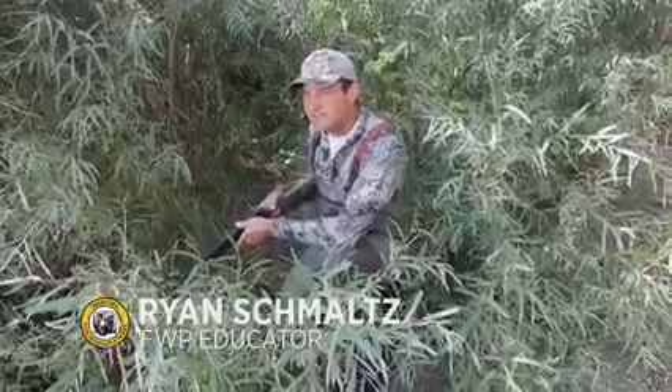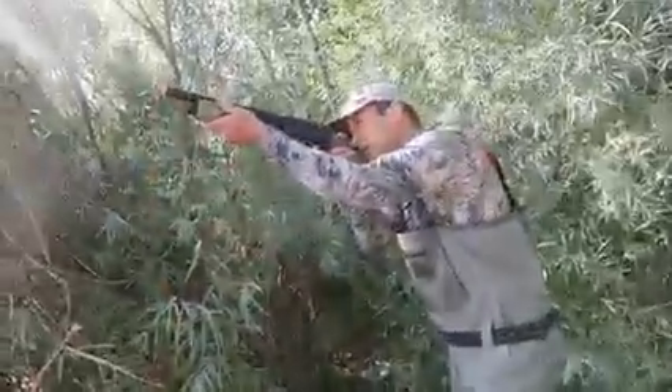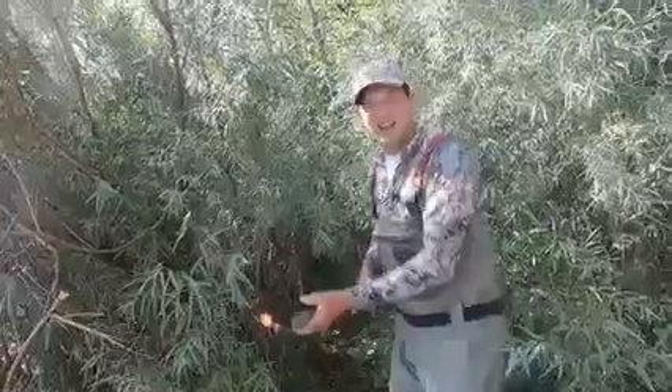Shhh, welcome to Wildlife Wednesday. I've heard people say if it walks like a duck, quacks like a duck, it's a duck. It's not really that simple and hunters need to make quick decisions in the field to be successful. Let's dive in and dabble in the world of ducks.